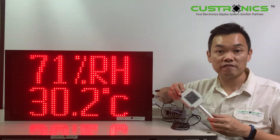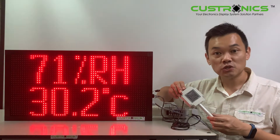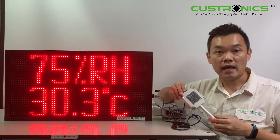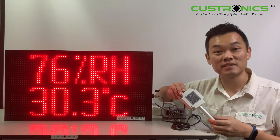The temperature sensor has a range of minus 19.9°C to 60°C. And the humidity sensor has a range of 0 to 99.9%.